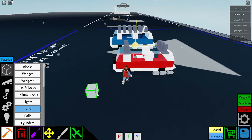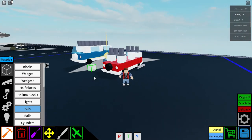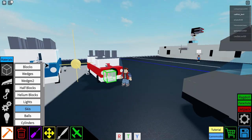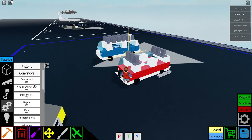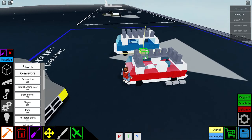Go ahead and pause the video to test the driving. Then get some more disconnectors and place them over the top here.